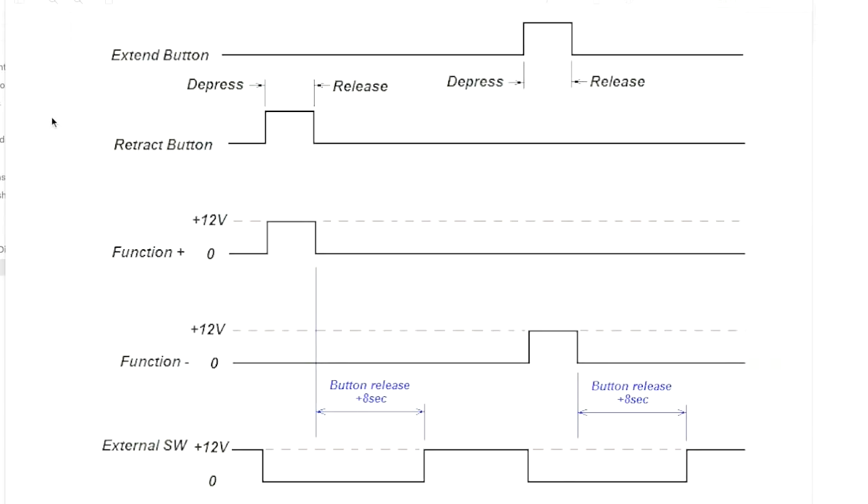To summarize the wiring behavior: when you press extend, 12 volts is applied to the function minus terminal and ground is on the function plus terminal, and the external switch drops from 12 volts to ground. It returns to 12 volts about eight seconds after the button is released. When you press retract, the function plus terminal goes to 12 volts and the function minus terminal stays at ground, and again the external switch shuts off for eight seconds after release.